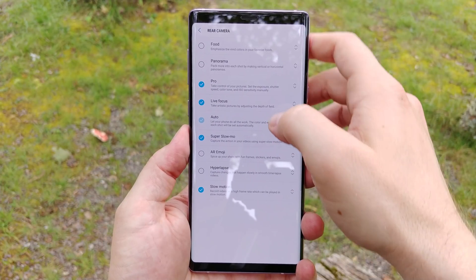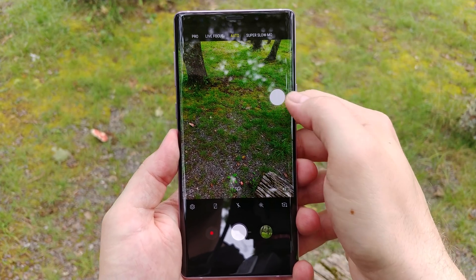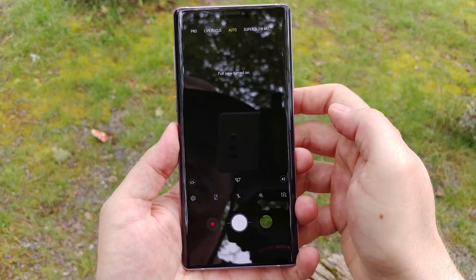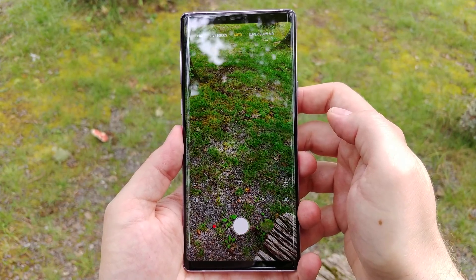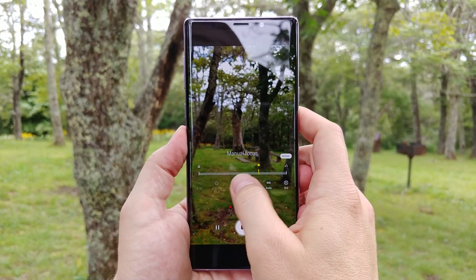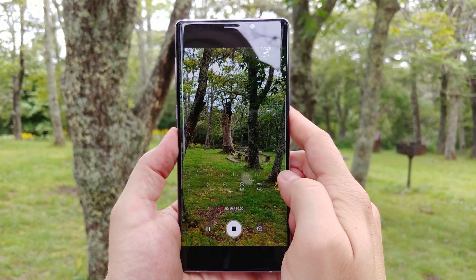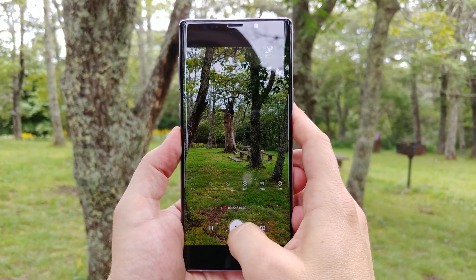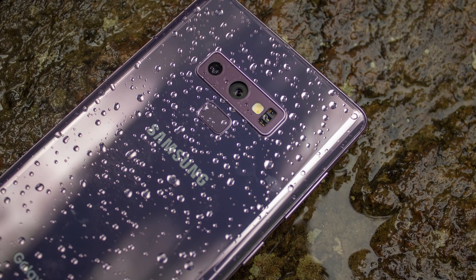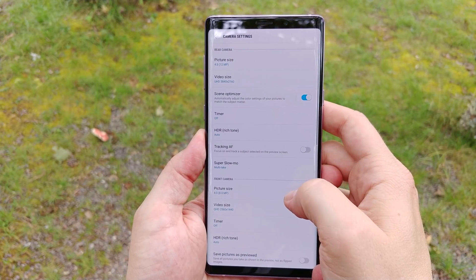There are some other software tweaks too, including some slight changes to mode behavior, and the mode switching carousel seems a little less touchy than it was in the Galaxy S9. There's also the ability to save files in the high-efficiency H.265 codec, which significantly lowers file sizes for recorded video. This is particularly important with 4K video at 60 frames per second — a 10-second clip using the old codec is a whopping 94 megabytes, while the new codec is much smaller at 57 megabytes. There is a 5-minute recording maximum on 4K60 video.